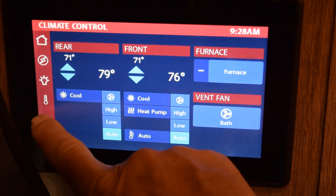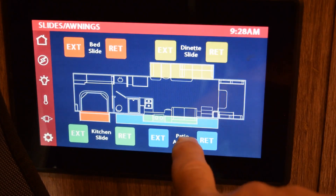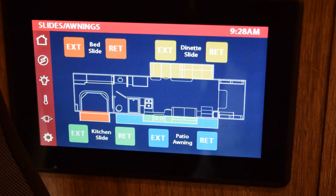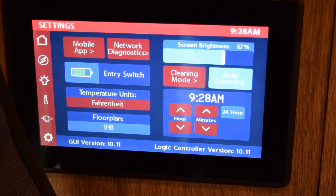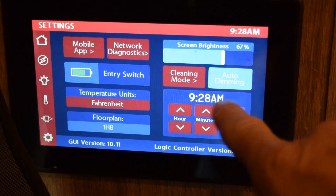This panel extends my patio slide, kitchen slide, dinette slide, and bed slide. I have three slides — it's called a 37 TS for triple slide. You can also control the awning in and out. Pretty self-explanatory and easy.